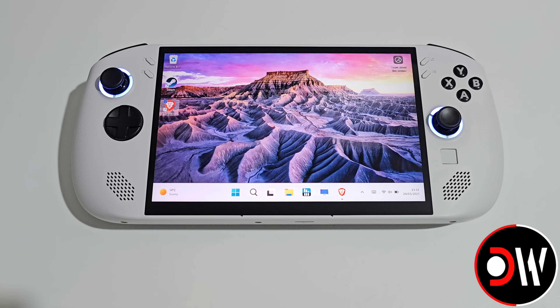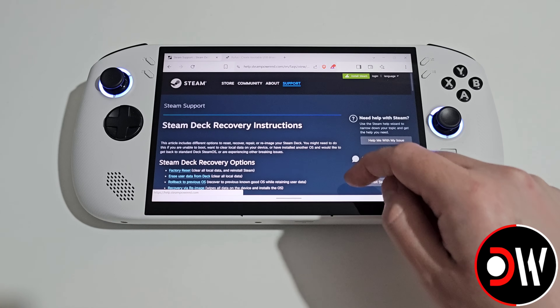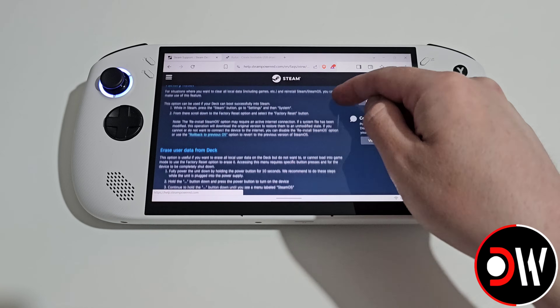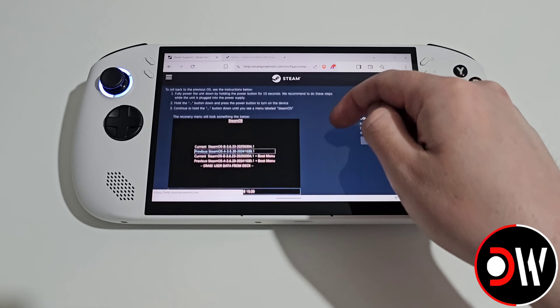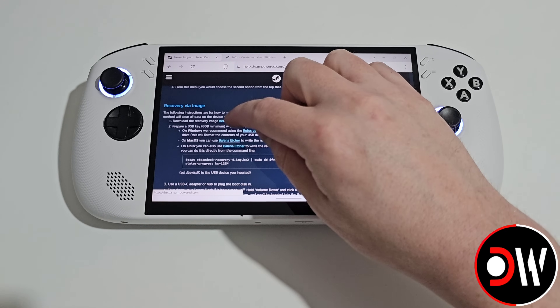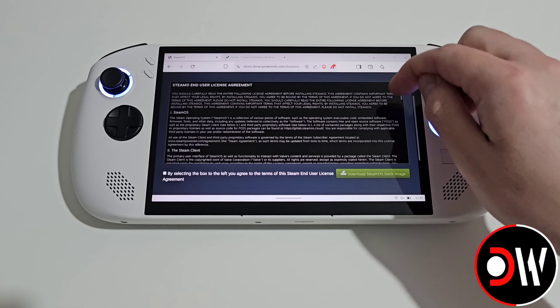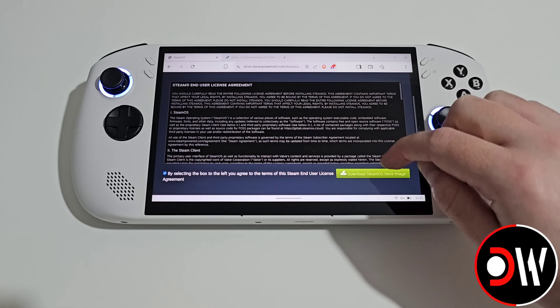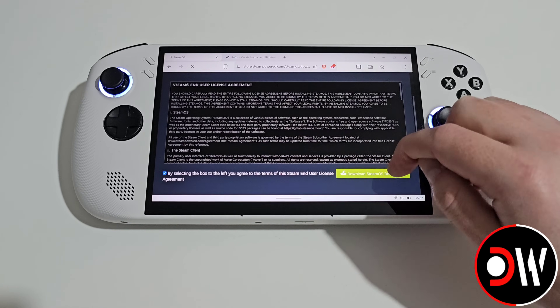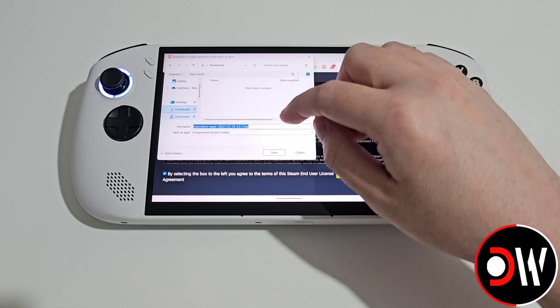From our Windows desktop we want to access our web browser and come over to the Steam Deck Recovery website, which I have linked in the description, and scroll down until we find the ability to download the recovery image. We can click here, scroll down on the agreement, check the box and choose Download SteamOS Deck Image. We want to download this to our Downloads folder.